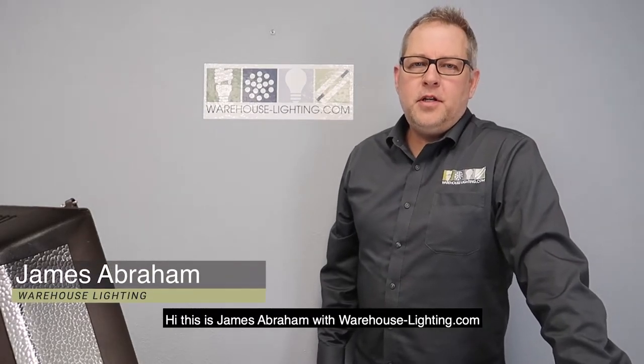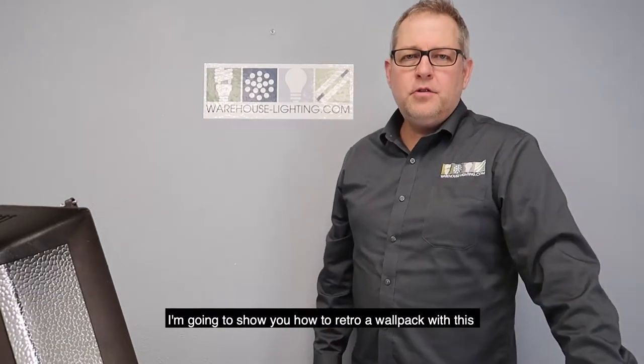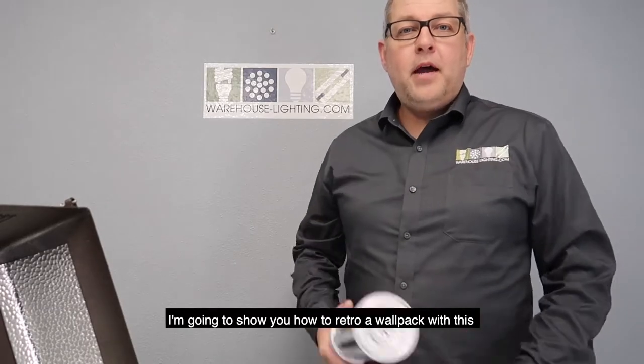Hi, this is James Abraham with Warehouse-Lighting.com. I'm going to show you how to retro a wall pack with this.